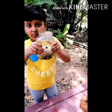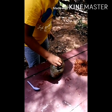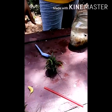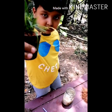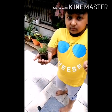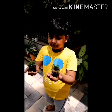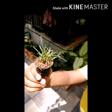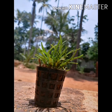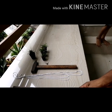Put the pot in a cup of water. Put the pot in the top of the pot, then in the bottom of the pot.